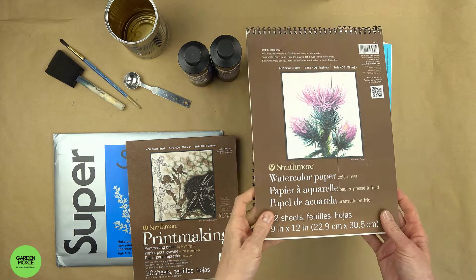It's important to use a strong paper. I use print paper, watercolor paper, and multimedia paper.